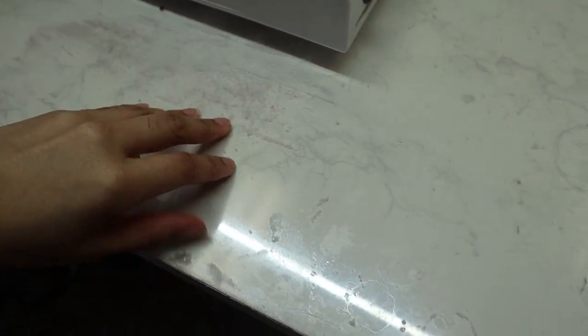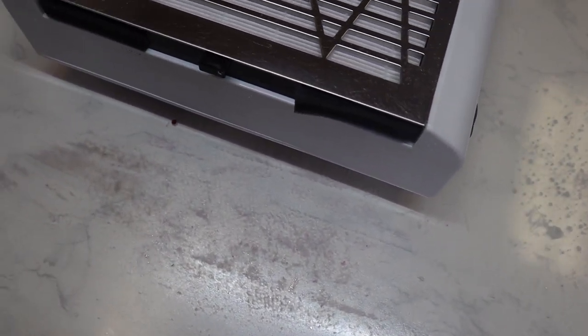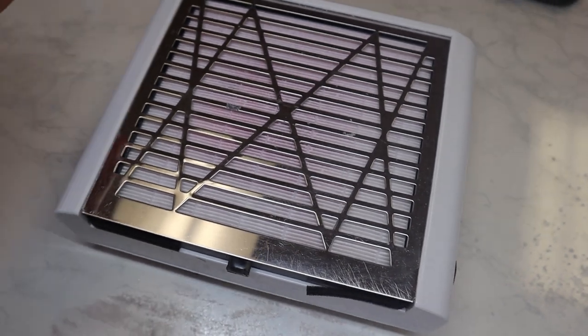My desk looks a little dingy but I promise it's clean. It looks like this because I have a plexiglass top covering it, and every time I spill or waste acetone or monomer it messes up the cover. I'm currently looking for somebody to make a custom glass top after quarantine — I'm sure somebody can make me one, but I'm not pressing the issue right now.